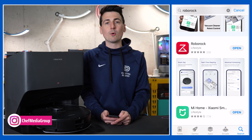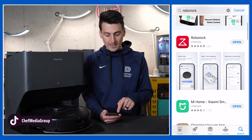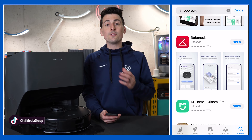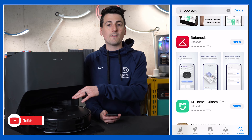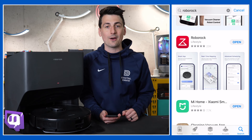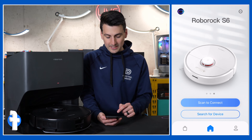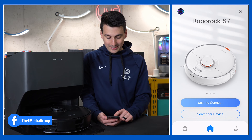Step one is to download the Roborock app. You can search Roborock app on your app store to find and open it. You may also be able to scan a QR code from your device or user manual to directly download it. Next, log in with your account or sign up to create one. Once signed in you'll be at the screen where we can scan to connect.